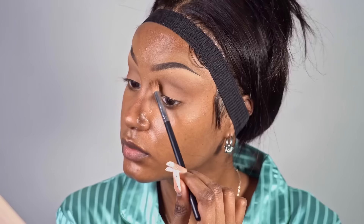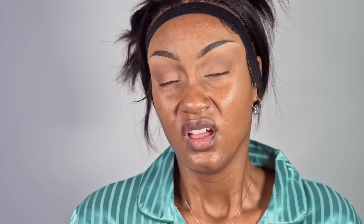I like to drag my eyeshadow into my brow bone just to make my nose contour and my eyebrows blend into one another.